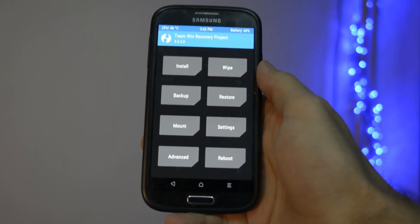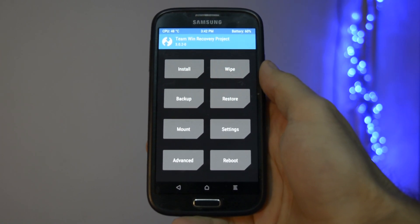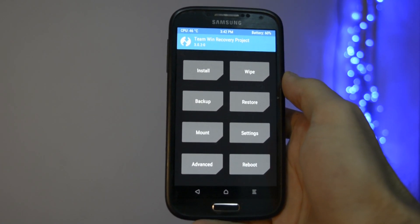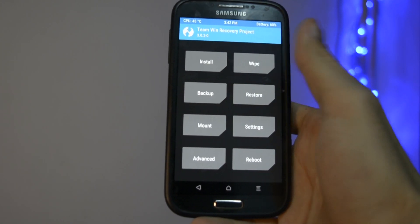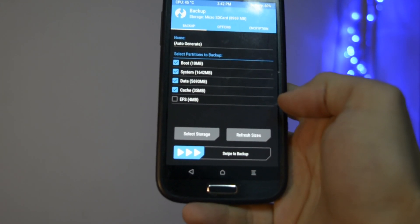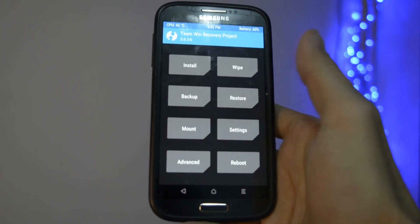Now let me show you how to flash this ROM. Firstly, you'll need to get into recovery mode. Then I strongly recommend making a backup of your current configuration. As stated before, this ROM is not that stable for daily usage, so in case you don't like it, you can come back to your previous configuration. I will always say, better be safe than sorry.